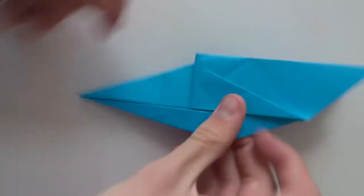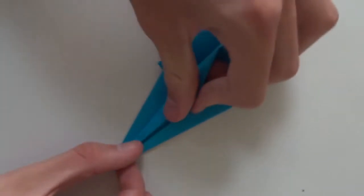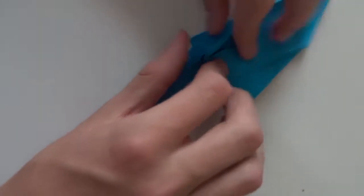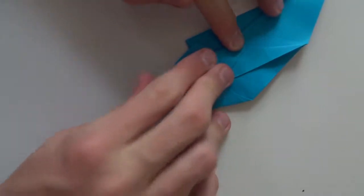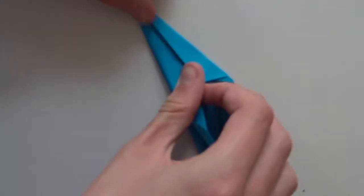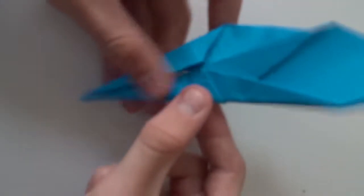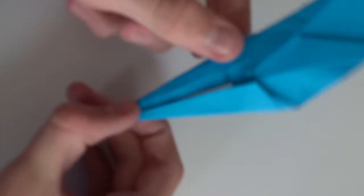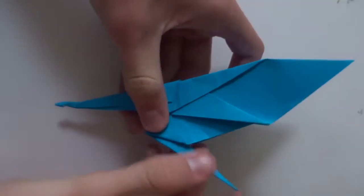Now repeat the same thing here — it's going to be a little bit harder than on the other one. You need to be careful with the wings. Just like this, turn the model over and repeat the same thing here. Then open here, take this flap and fold it upwards, and close the whole thing again.